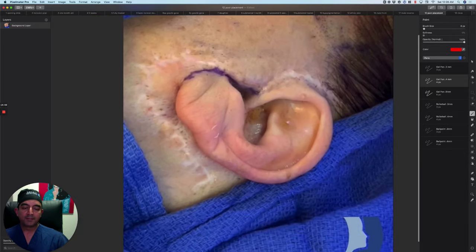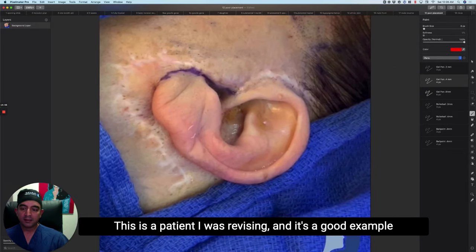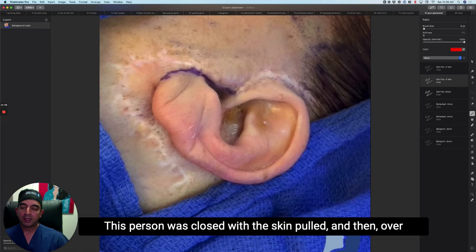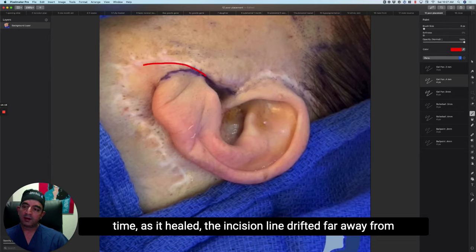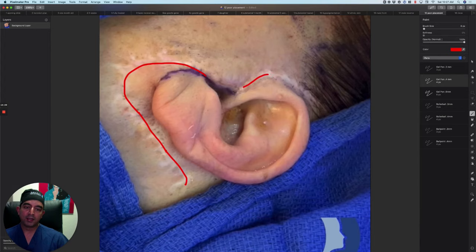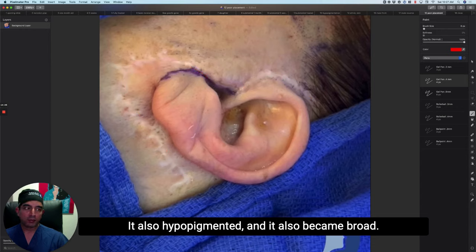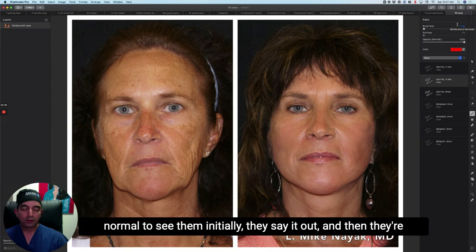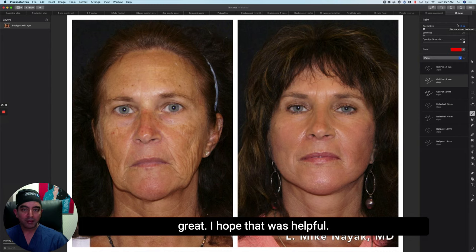Poor incision line placement — this one's not mine; it's a patient I was revising. It's a good example of why incisions have to be designed correctly and why you can't put tension on the skin. All the lifting has to be done on the deep layer. This person was closed with the skin pulled, and over time the incision line drifted far away from the nooks and crannies around the ear, hypopigmented, and became broad. The drifting and widening come from tension. In summary, that's where the incision lines go — if done well, they're really hard to find. It's normal to see them initially; they fade and then they're gone.